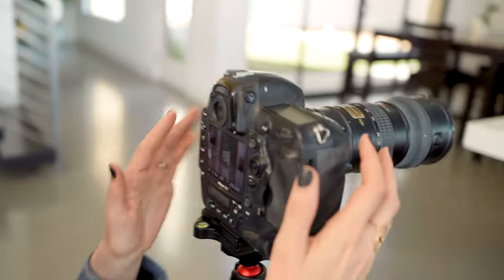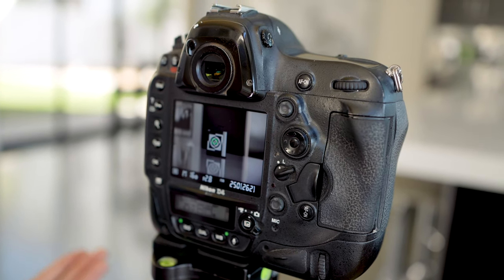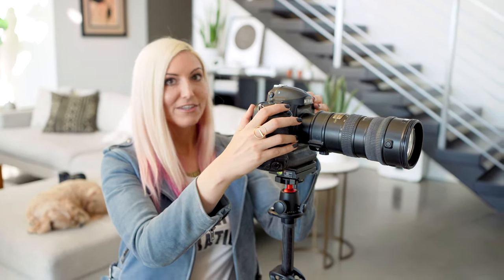I'm showing this example with live view mode, but we're going to turn that off in a moment. Live view uses contrast detection, which is more accurate but slower. You can take an example image in live view and later test it against one taken through the viewfinder. Shooting through the viewfinder is faster but because there are multiple mirrors it can throw off the focus slightly. I actually love shooting through the viewfinder — it's how I photograph most of the time — so by doing these micro adjustments we can get focus just as optimal.